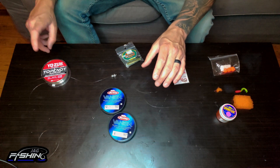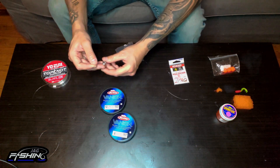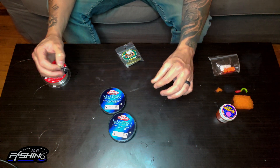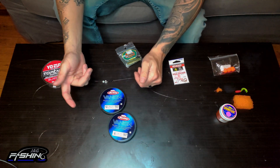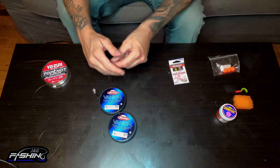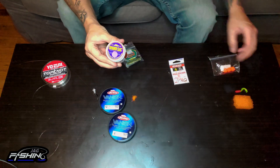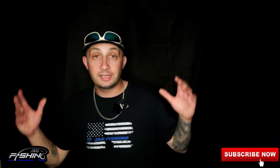Just to go over everything one more time: we got our main line, which in my case is the Yozuri 16 pound test. Then we have two split shots above the barrel swivel, and on the other side of the barrel swivel we have our leader — 48 inches or shorter. My preference is Berkley Vanish anywhere from 12 to 6 pound test depending on water conditions. Moving down the line we have our hook — I prefer mosquito hooks size 4 or a little bit bigger. For bait we can go anything from spawn sacks, imitation spawn sacks, a piece of sponge, or a little Mr. Twister.